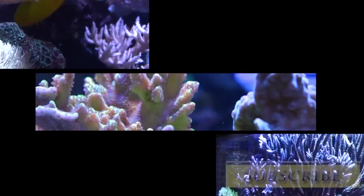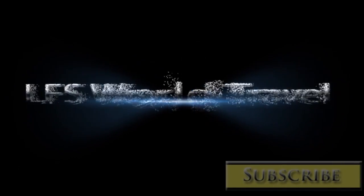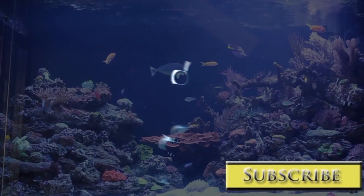Thanks for coming out, Thomas. This is The Ultimate Hobby.